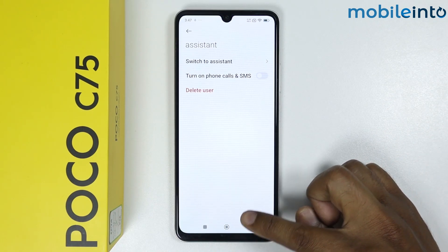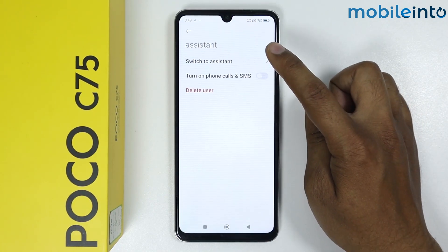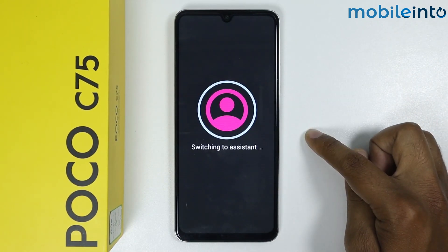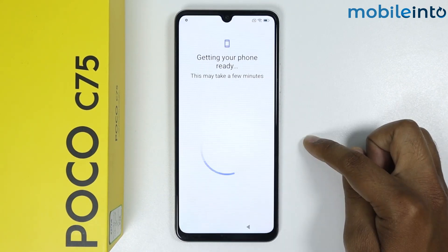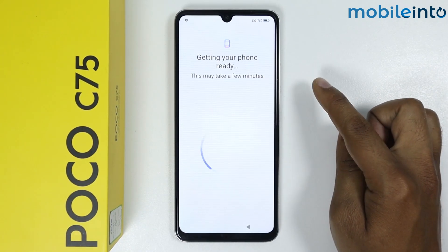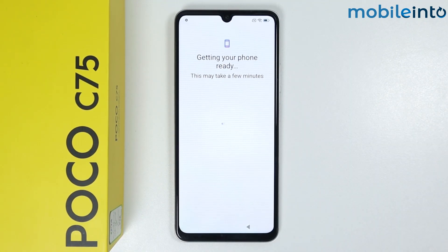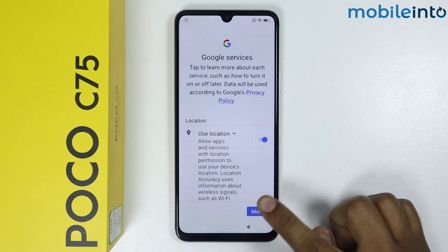Now I will simply go back. I will set this user — tap on Switch to Assistant. Tap on Setup. Now it is switching the user. Tap on Continue. As you can see, this may take a few minutes so it will take some time — keep patience. Now set up the Google services, tap on More.